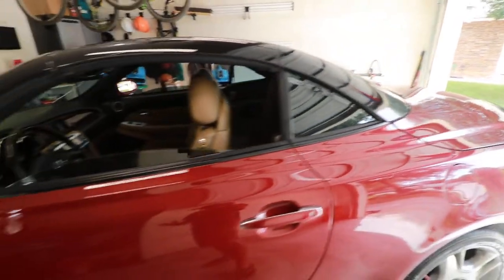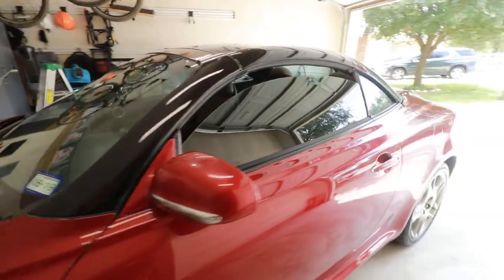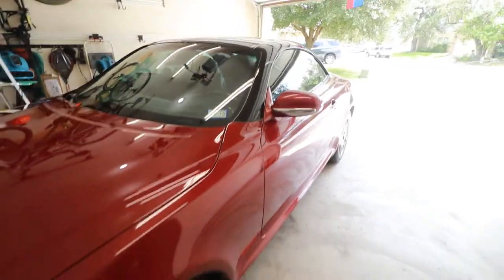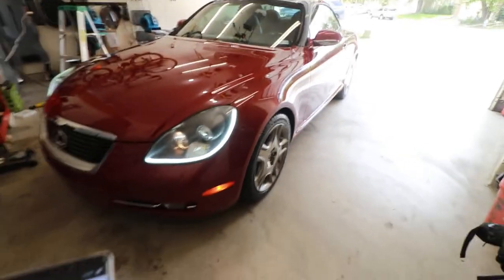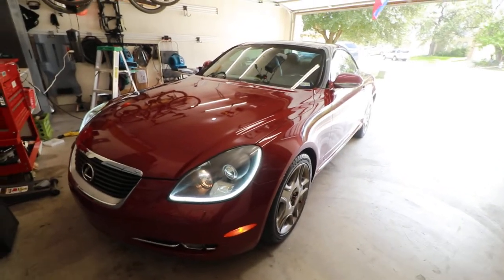There you go — that is the remote start system using the Viper 5706V. Thank you for watching.